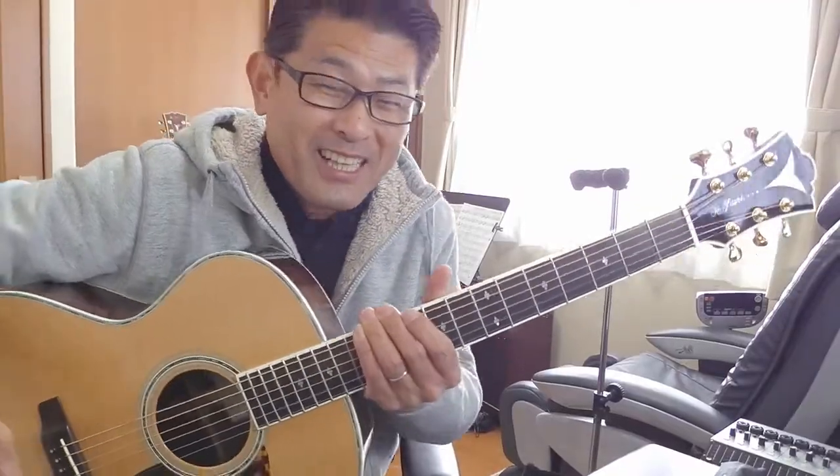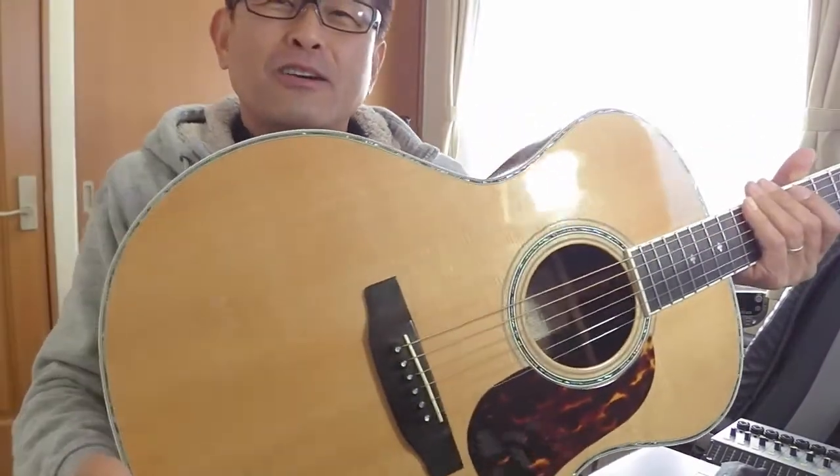ここにも、ここにもありますね。これを目安に押さえたりします。面白くないでしょ？だけど、覚えないと結構大事なことですから。